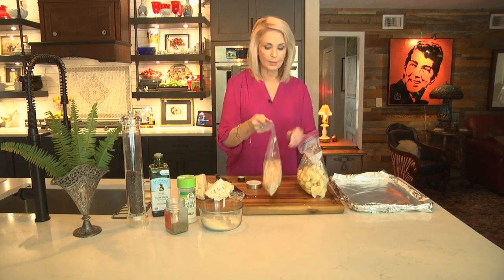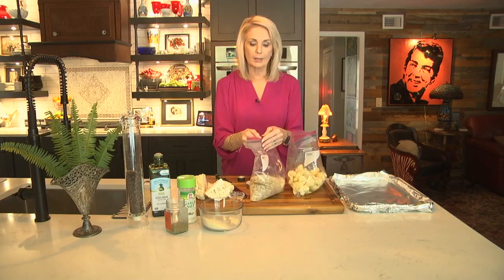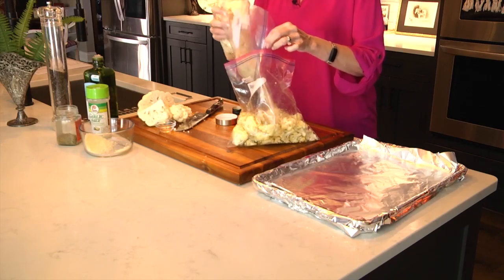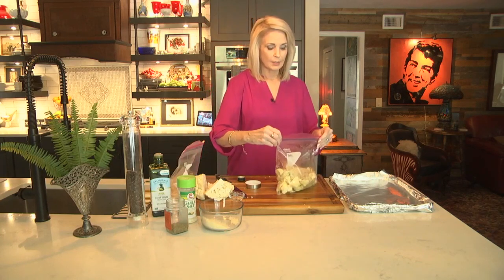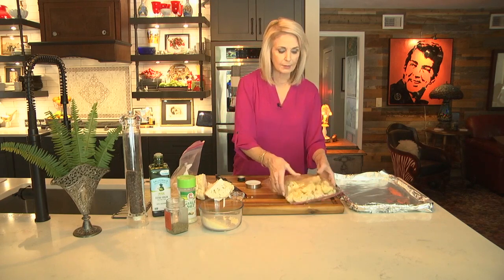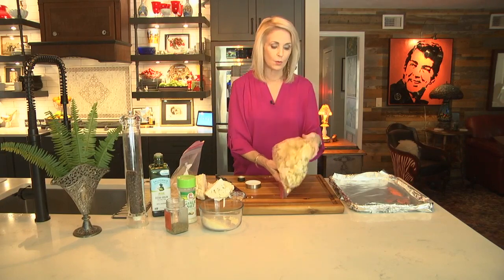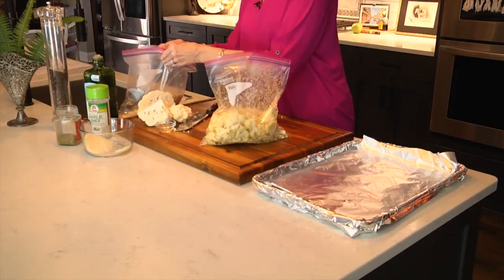Now I'm just going to pour some of this mixture on the cauliflower and then put the cauliflower onto the sheet pan. This has non-stick foil on it — if you haven't used non-stick foil, it is the bomb. It really works great. I'm going to give this a good toss around and make sure it's all nice and evenly coated. If you don't want to use Ziploc bags, you can put this all in a bowl. Just make sure everything is coated — it's looking pretty good, I might add a little bit more.